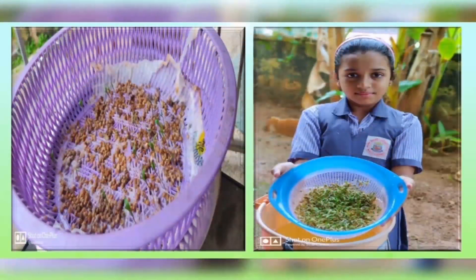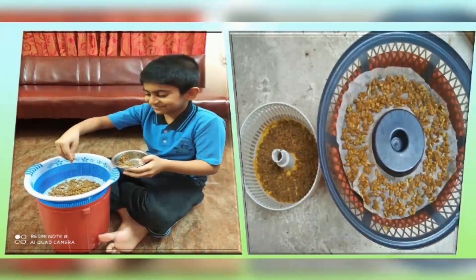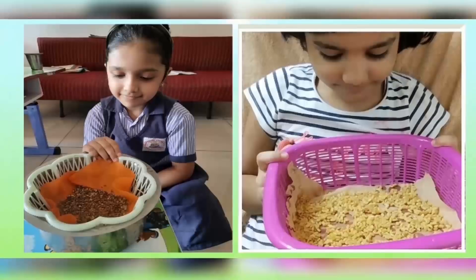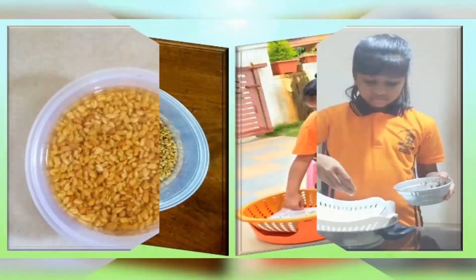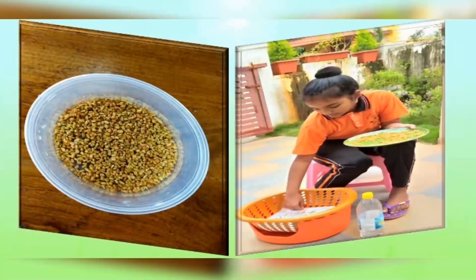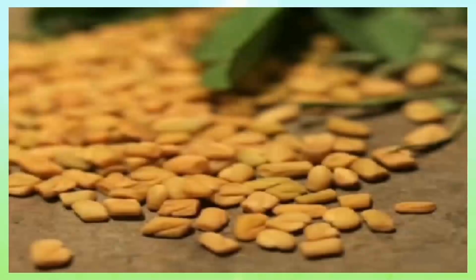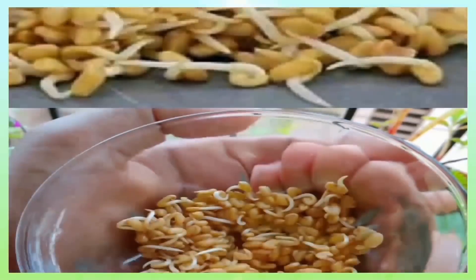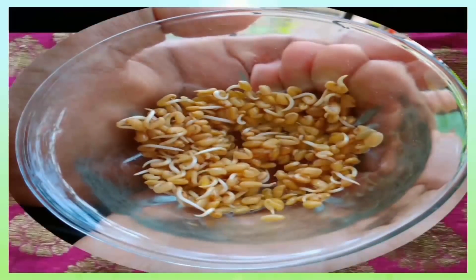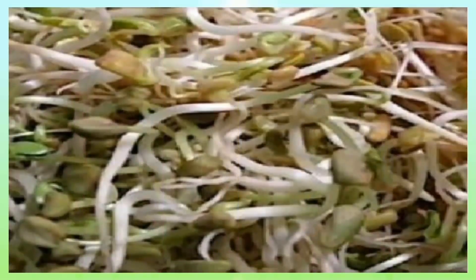Hydroponics is a method of growing crops without soil by using mineral nutrient solutions in an aqueous solvent. Many students participated in the project enthusiastically. They were given the freedom of selecting seeds from two crops — coriander and methi. The students recorded various stages of plant growth and also took photographs as well as videographed the germinating phases of the seedlings.